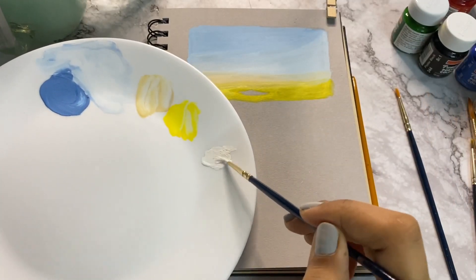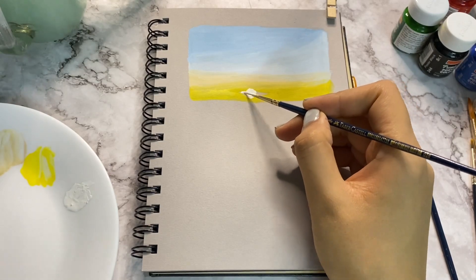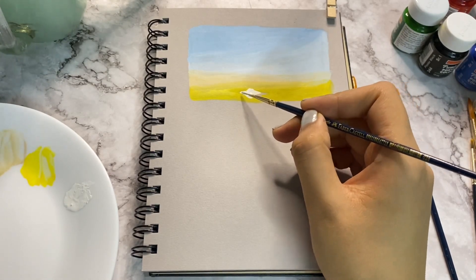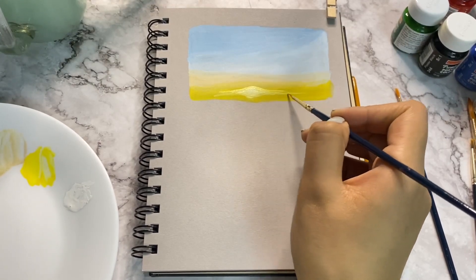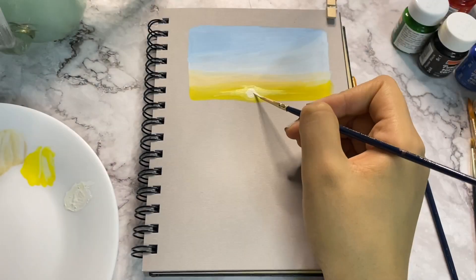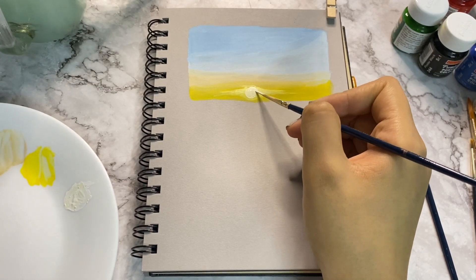Merge these two colours with a wet and clean brush. For the sun, take clean white paint and draw a shape just similar to Jupiter, then merge that particular shape with the rest of the colours using a clean and wet brush. Enhance the sun with more white paint and some rays coming out of it.